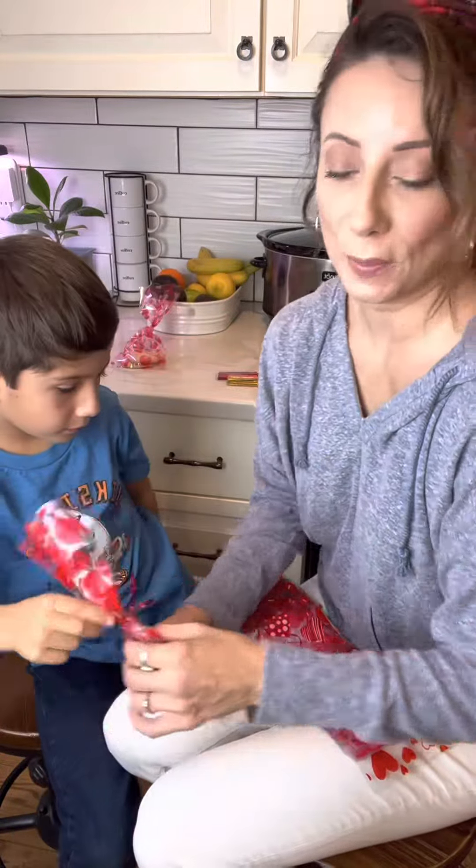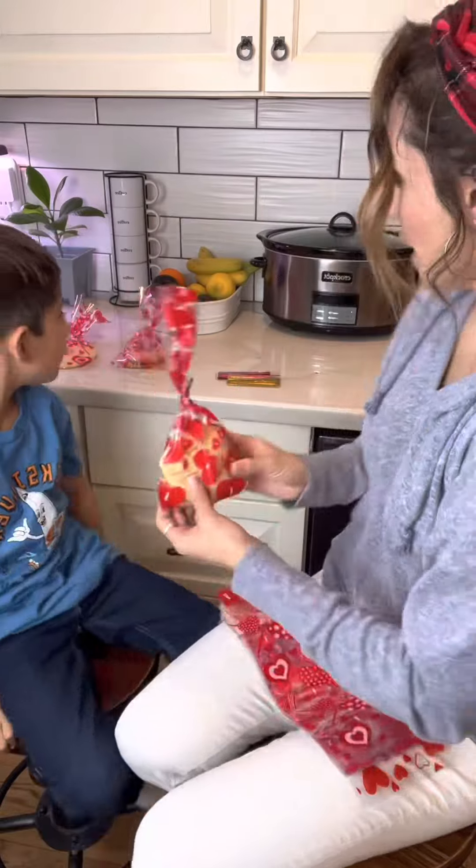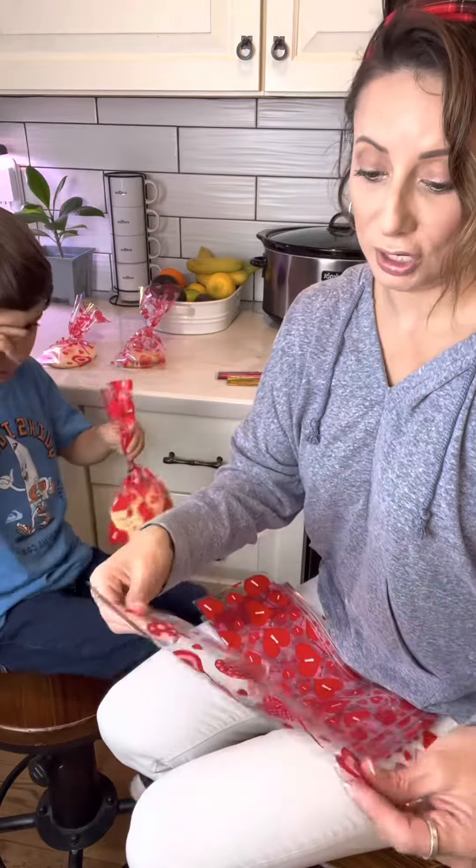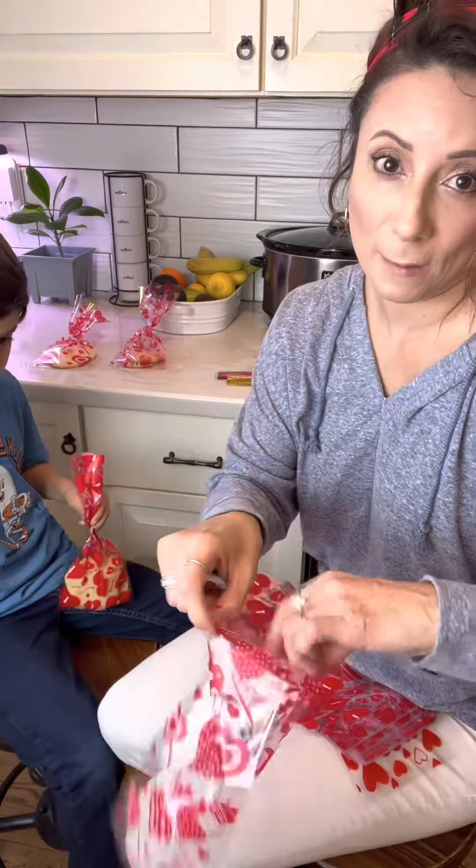Super cute bags, as you can see. We have our cookies inside, but wanted to show you that you can't fit the extra large cookies in here — you can only fit the medium cookies.